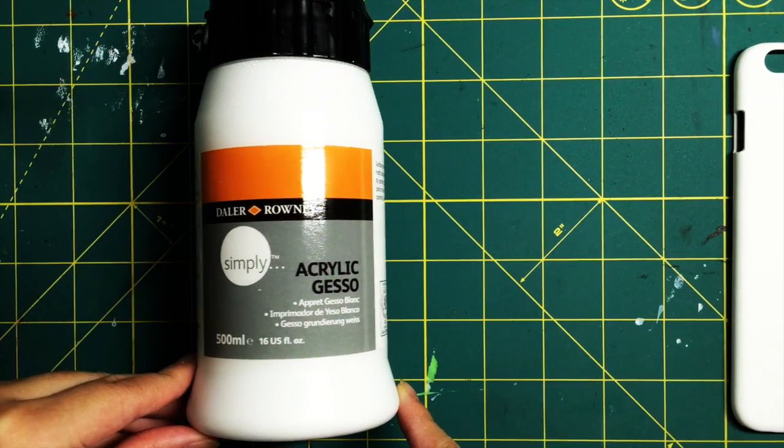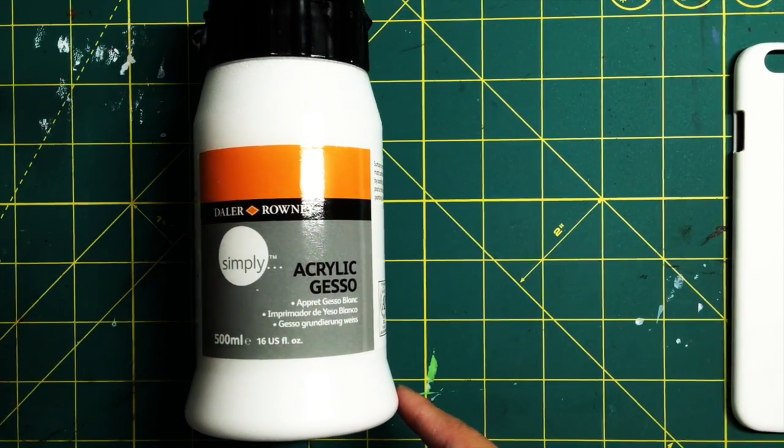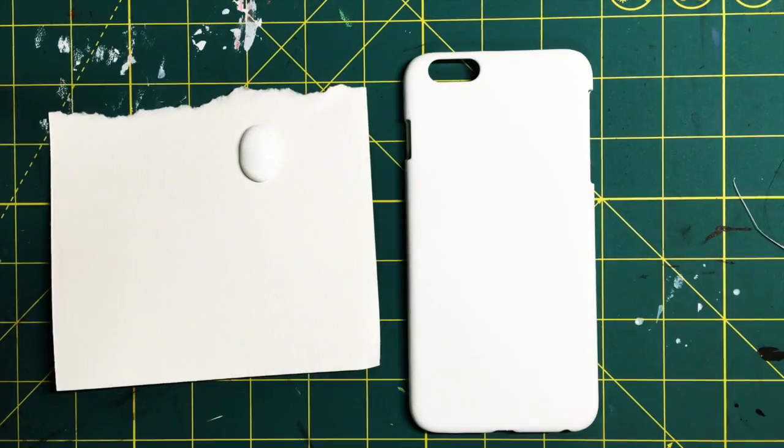This is optional, but you can use circular stencils and some gesso. Gesso is basically a primer for your canvas so the paint won't absorb as much. It's pretty optional — I just used it because I had it with me.